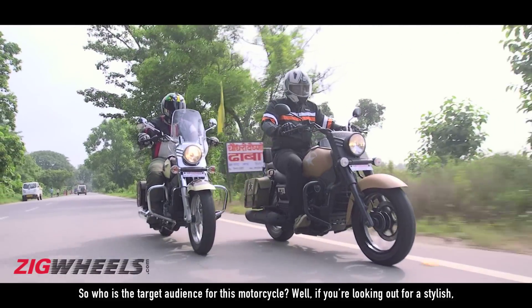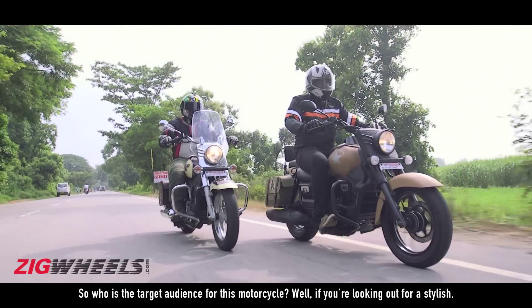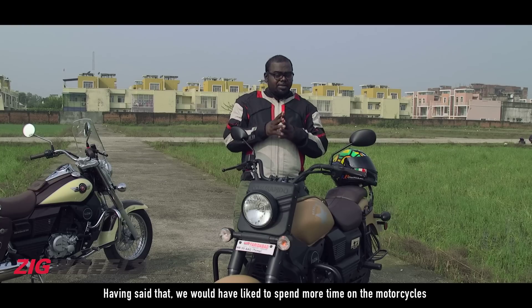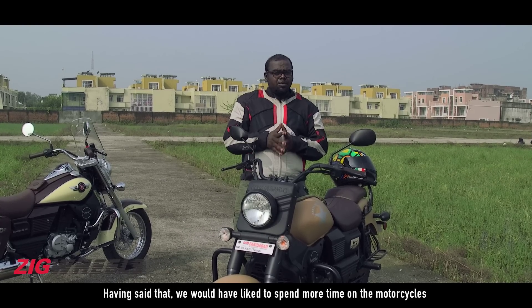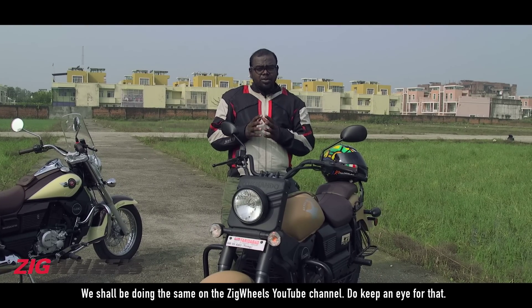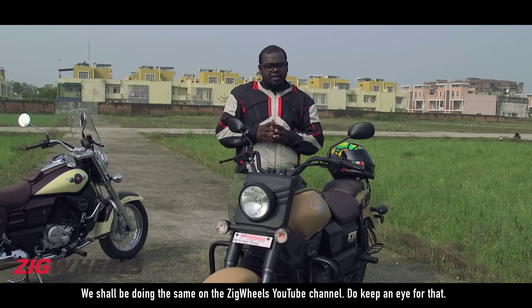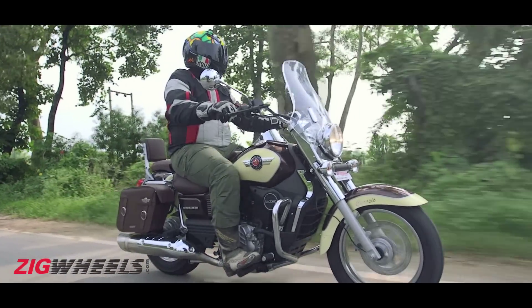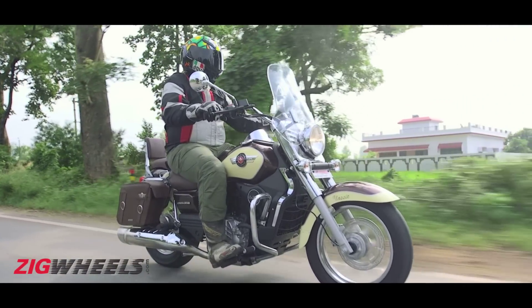So who is the target audience for this motorcycle? If you are looking for a stylish, comfortable, and refined cruiser bike, the UM motorcycle makes good sense. Having said that, we would have liked to spend more time on the motorcycle and put it through a proper comprehensive road test — we shall be doing that on the ZigWheels YouTube channel, so keep an eye out for that. If you liked this video, show your appreciation by hitting the like button and don't forget to subscribe to the ZigWheels YouTube channel. Thanks for watching.